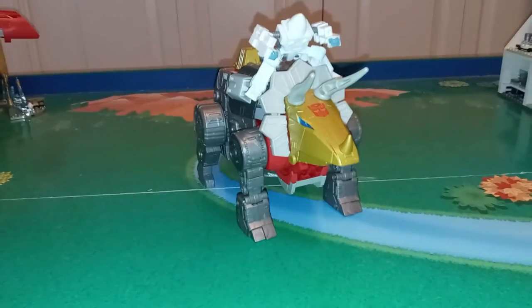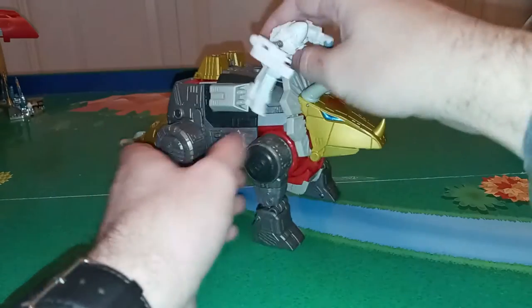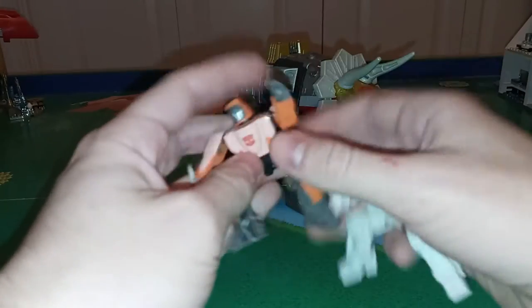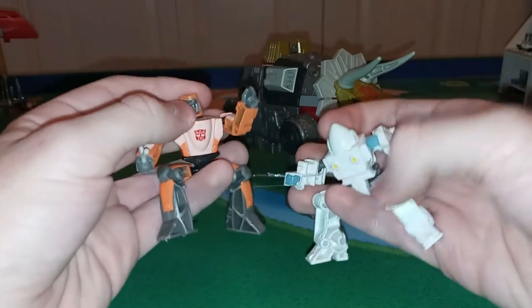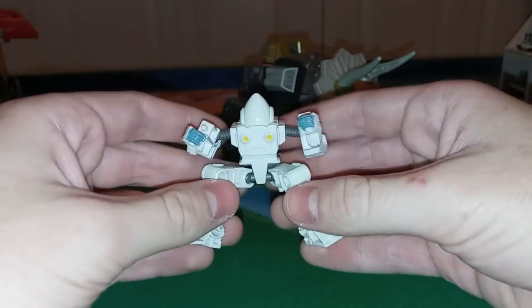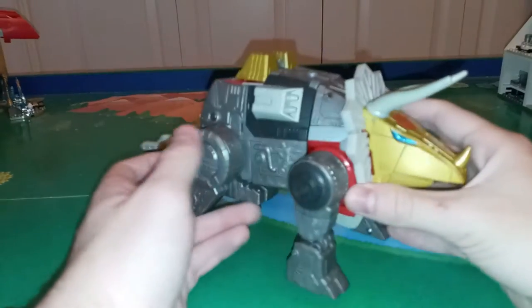So here we have Slag with Daniel riding on him, and somehow Daniel managed to be a lot worse than Wheelie. At least Wheelie had some more articulation, like in the waist and the head, and he had more detail. This guy is just bare necessity, and would it have killed them to show his face? So he sucks. But Slag is awesome — this figure is really cool.